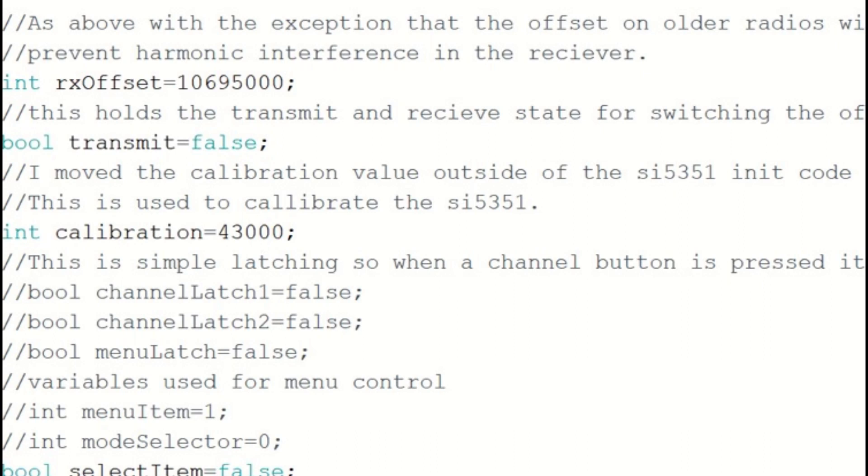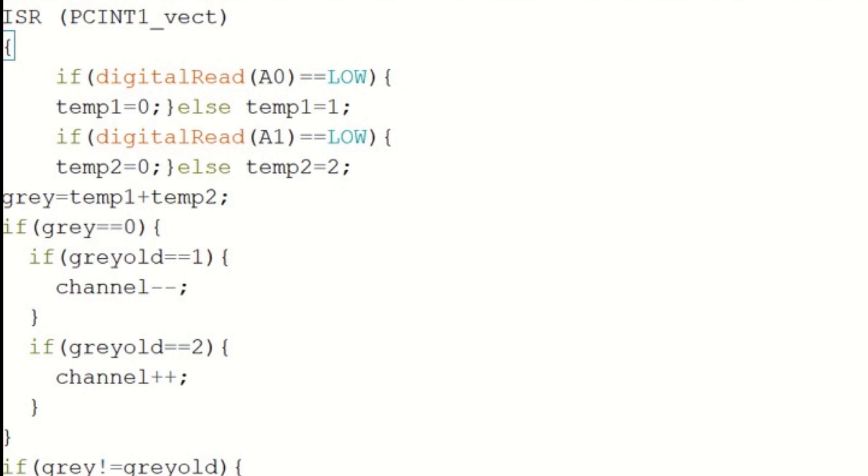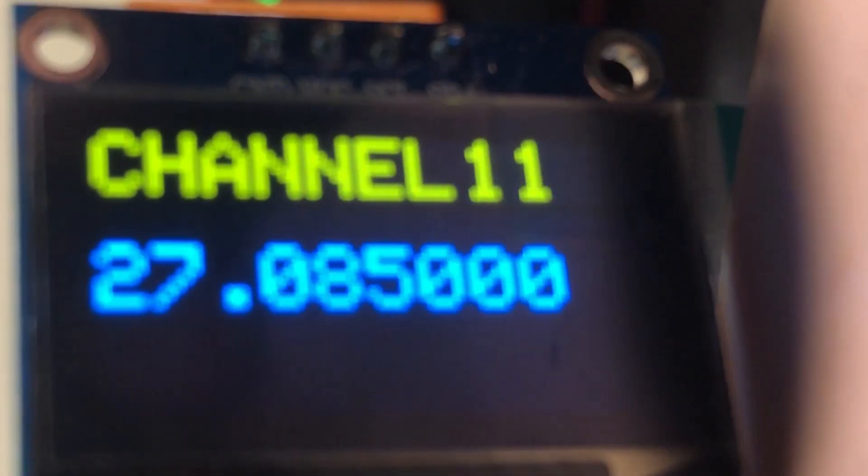That got everything working. Of course the encoder was inconsistent without interrupts, so I added the pin change interrupt to Port C, masked for pins 0 and 1 — analog pins 0 and 1 — then renamed the encoder function as the appropriate interrupt service routine. Once the encoder was working, I modified the code to display the frequency and channel and set the VFO frequency. I added the ability to reach RC (radio control) channels, then changed the channel limits to allow access to the export bands. A few more tests and it was working as it should.